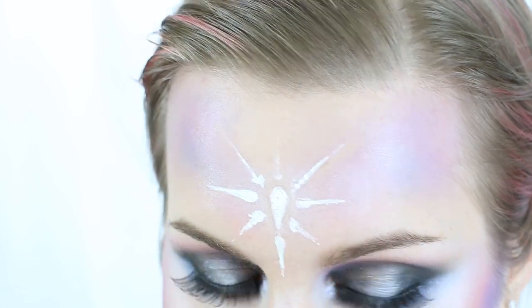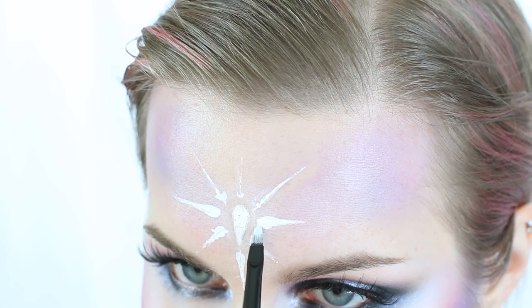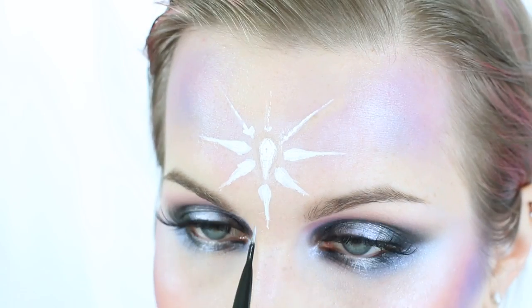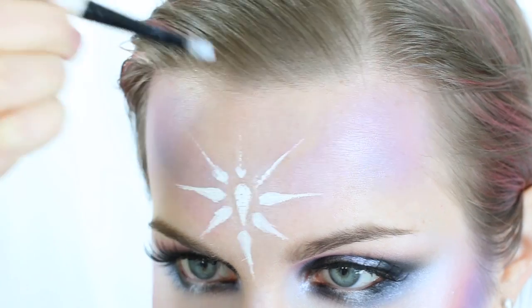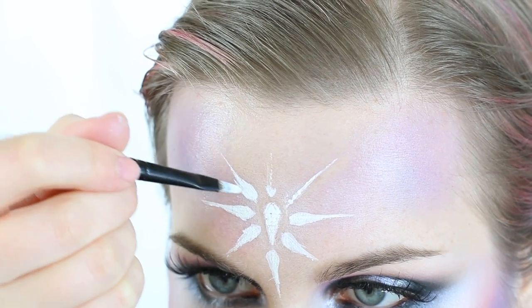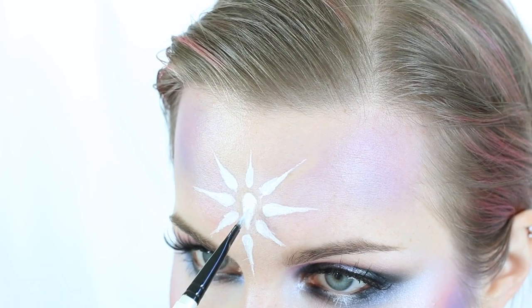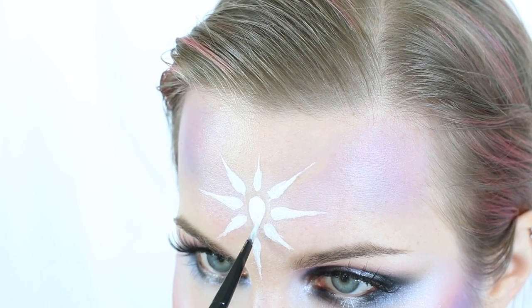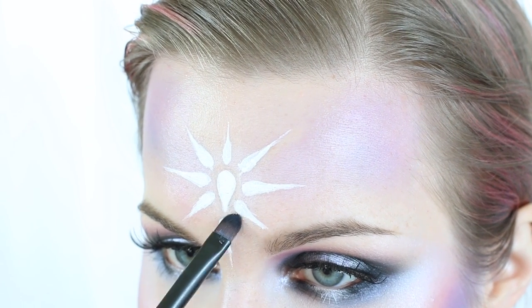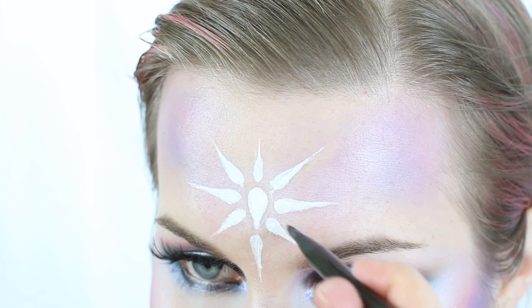Now I'm finishing the twinkles off the star — making the bases larger and then tapering to a thin point. I like to make the base first, then flip my brush to its thinnest point and use a very light hand to get those delicate twinkles off the edges. If you have a silicone primer, you can push product around to refine the shape.